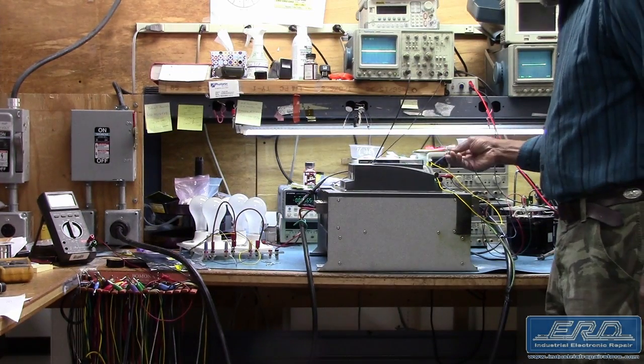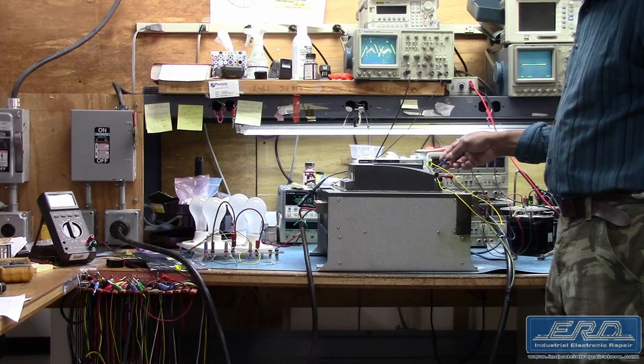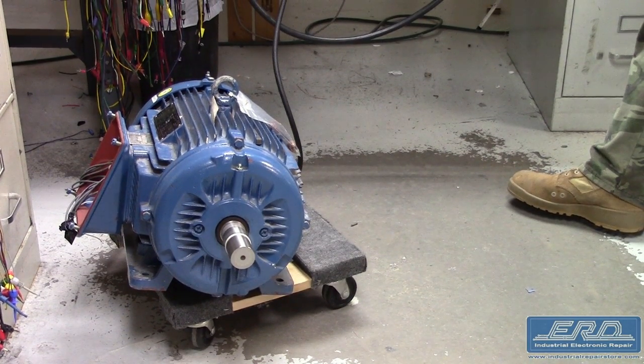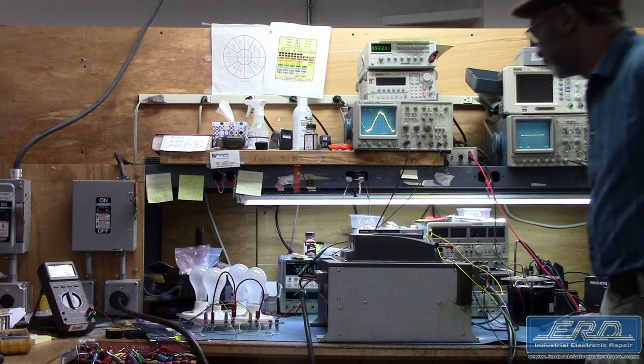The ABB PST 210-600-70 is a soft start motor controller we received for repair from a large industrial manufacturer. This soft start runs up to 150 horsepower and can work in the 200 to 600 volts AC range of input voltage.